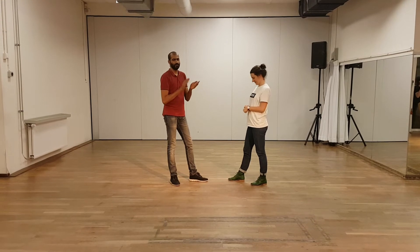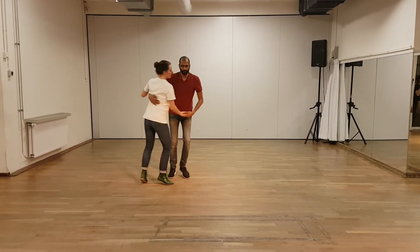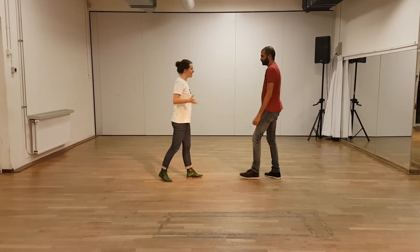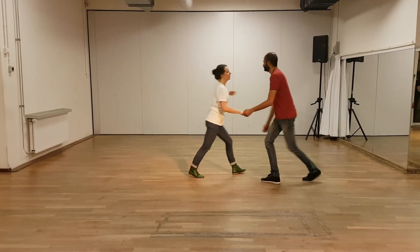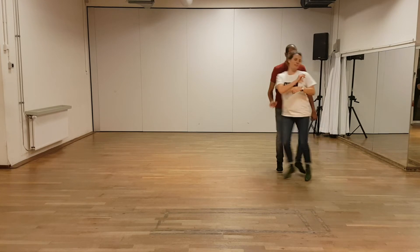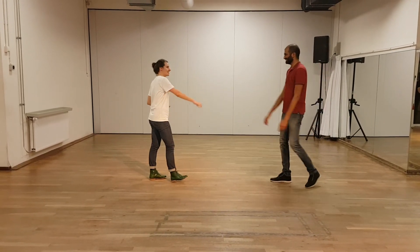Demonstrating the sequence again: 1, 2, 3, and 4, 5, 6, 7, 8, and 1, 2, 3, and 4, 5, 6, 1, 2, 3, and 4, 5, 6, 7, 8, one. And then forward for the legs in the end — step, step.